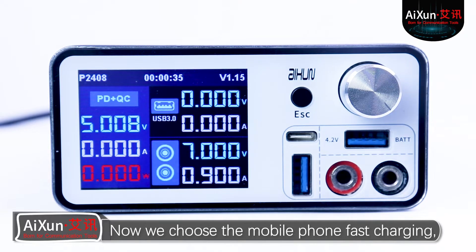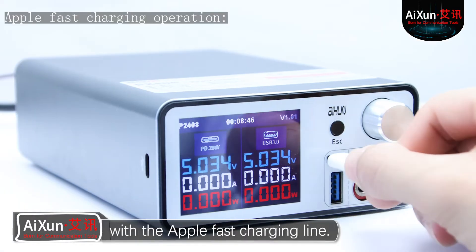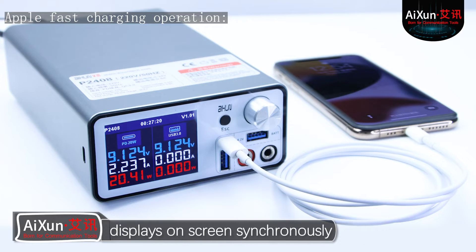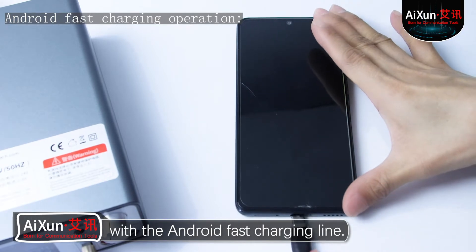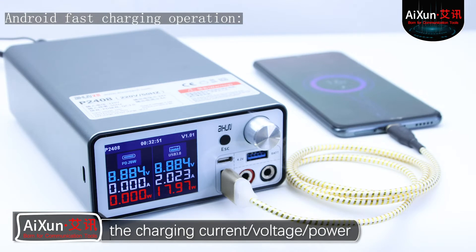Now we choose the mobile phone fast charging. Press the encoder cap to confirm selection. Connect the iPhone to the box with the Apple fast charging line. The box starts to charge the iPhone. The charging current, voltage, and power display on screen synchronously. Connect the Android mobile to the box with the Android fast charging line. The box starts to charge the mobile, and the charging current, voltage, and power display on screen synchronously.